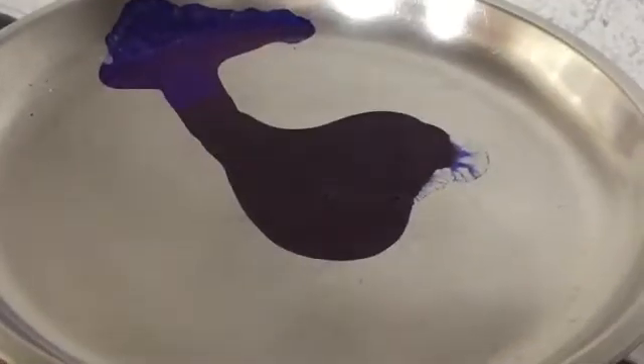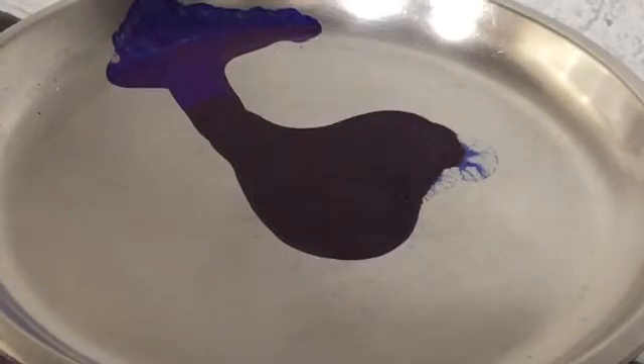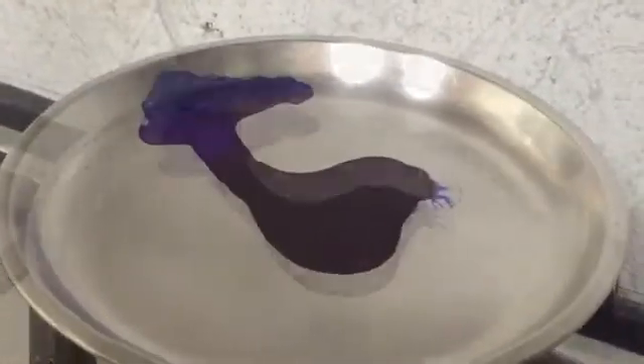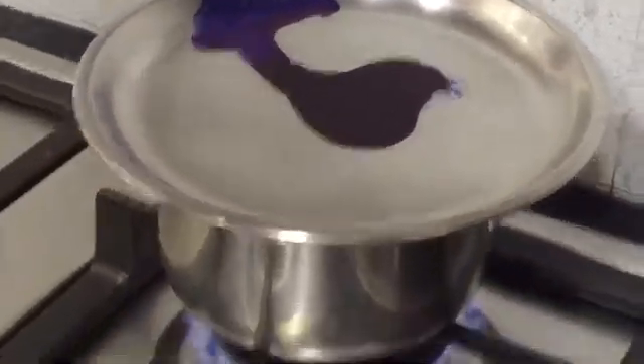So it's almost done now, we have the ink drying up. All there, it's done now.